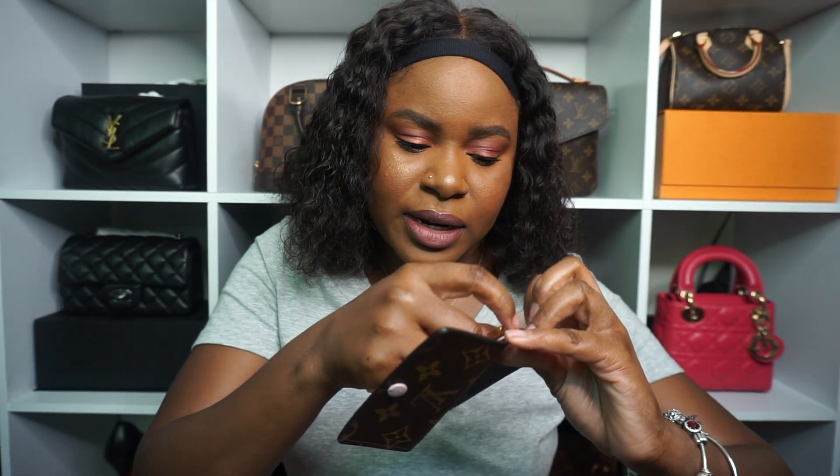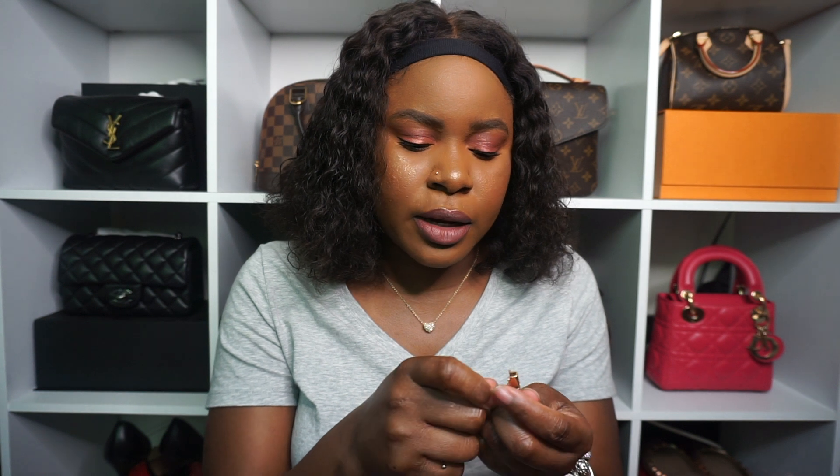Mine is a little worn. I've had this for over two years and I did get this pre-loved — I'm not sure if I mentioned that — just because the six key in monogram with the Rose Ballerine interior is discontinued. By the time I got into it, they had already discontinued it, so I got it from Poshmark. I don't remember exactly how much I paid because I bought two items at the same time.